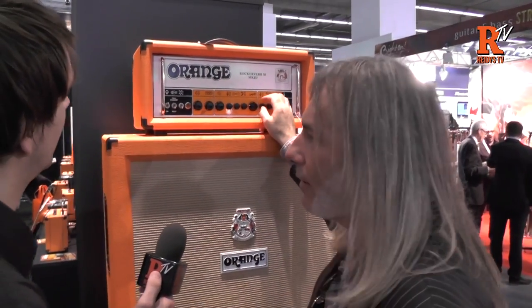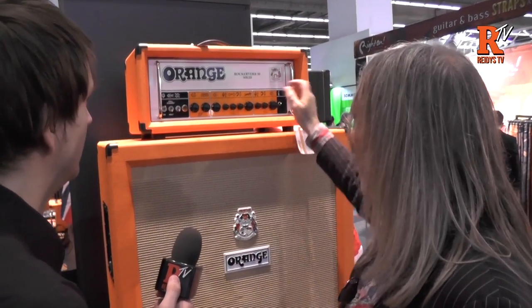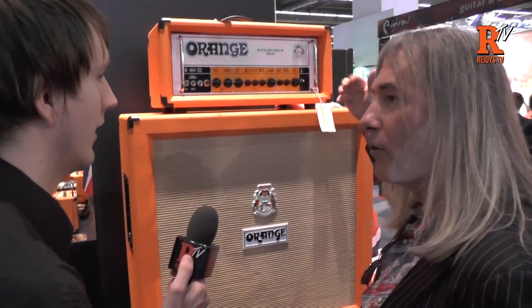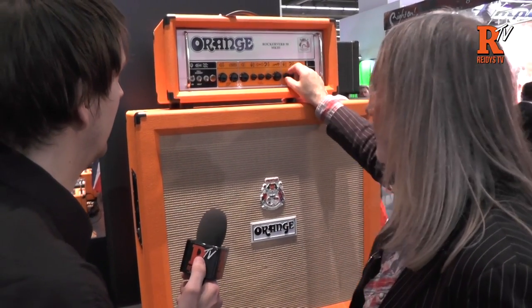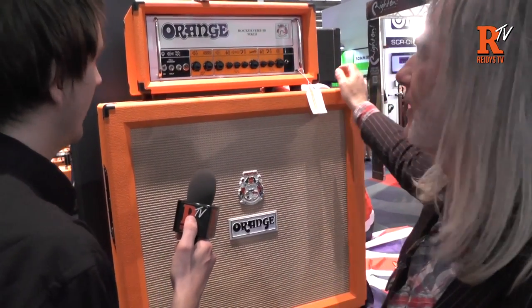The lead channel I've tried not to touch, because everyone kind of knows what that does. The clean channel added a load of chime to it, so it's got more clean headroom and a bit more chime. I've gone back to the 2 knob, which people seem to prefer anyway — they really like the clean channel.